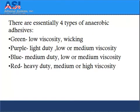There are essentially four types of anaerobic adhesives. Green, with a low viscosity, enables it to wick. Purple is a light duty bond with low or medium viscosity. Blue is a medium duty with low or medium viscosity. And red, which creates a heavy duty bond, is medium or high viscosity.